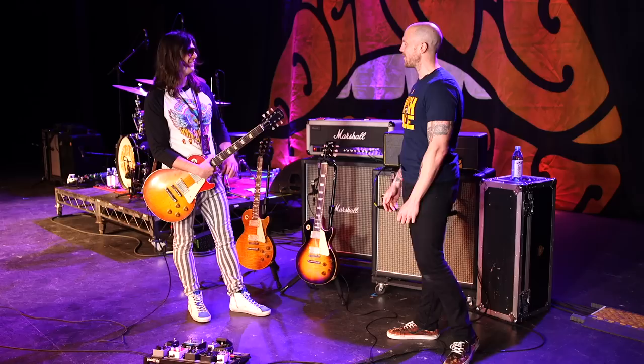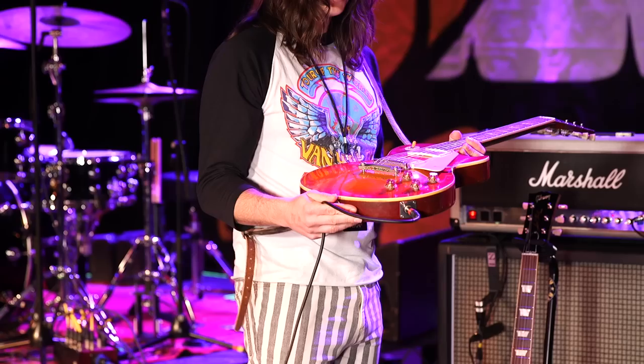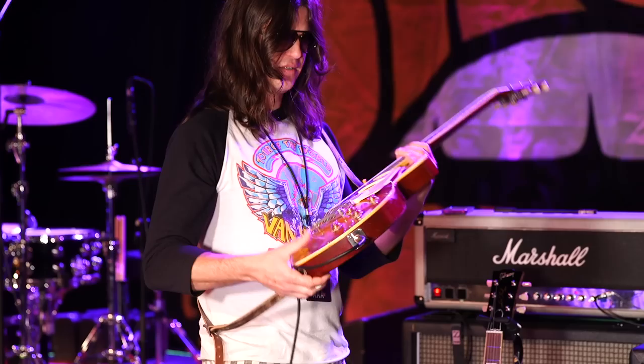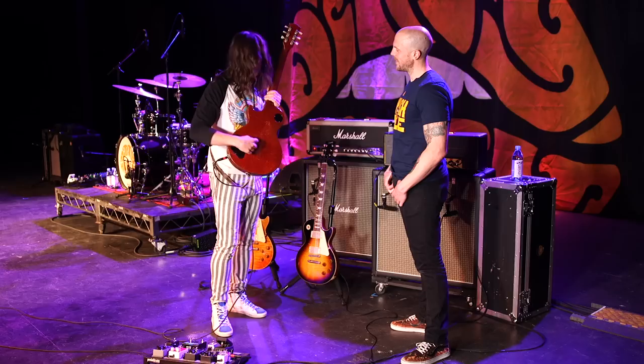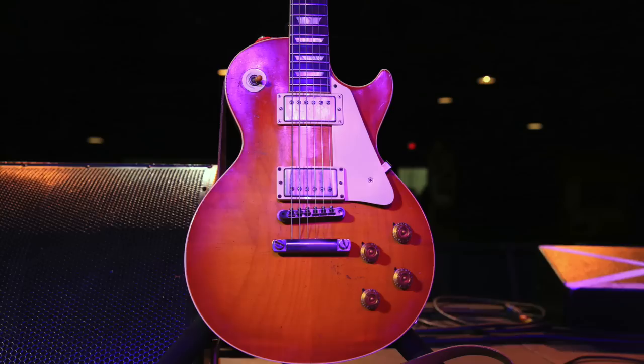So this is my number one. I've had it since 2011. It's a 2003-58 reissue from the Custom Shop. It's got a Murphy Relic on it, and it's also got some of my own relicking. I tried a punk rocker belt for a little bit. And it's got a couple of pickups from this company in Austin called Righteous Sound. He's great down there.